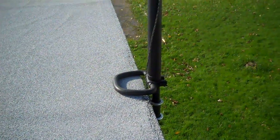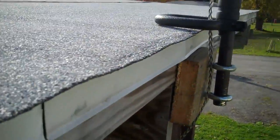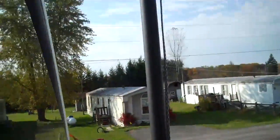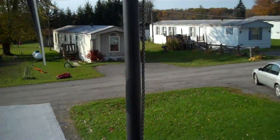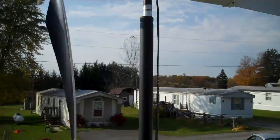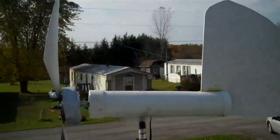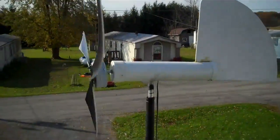I used a handle from a weed eater and then I mounted it to the porch with a couple eyelets. It just fitted perfect. What I did is I put a broomstick up through there, up through the black pole, out of the windmill.